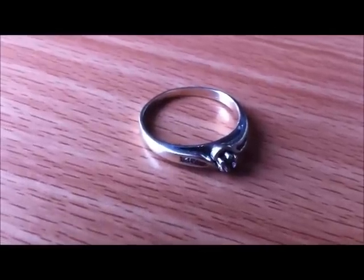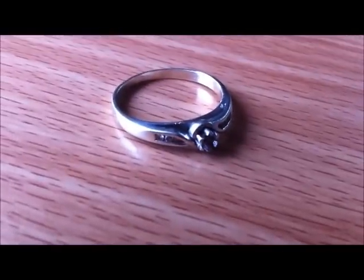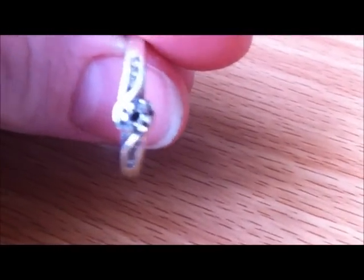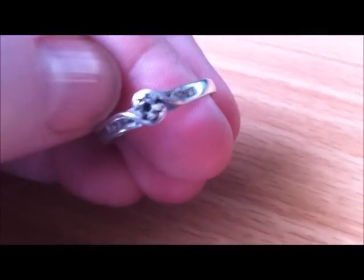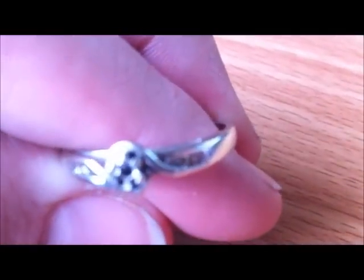Hey guys, so this is my engagement ring that Matt gave me 5 years ago on the day that we're actually getting married. Do you guys notice anything different about this? There is no diamond in the top of it. There are 6 stones, 3 on each side, and then there was the one in the middle. The one in the middle is now gone — like gone gone. I don't know where it's gone.